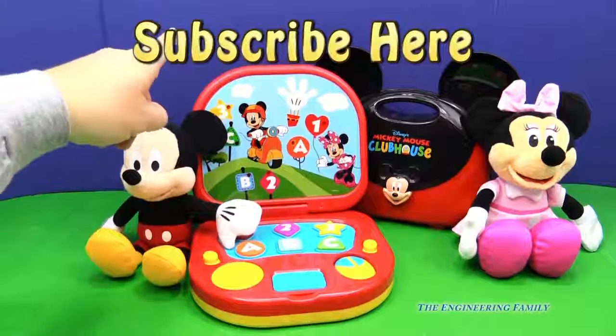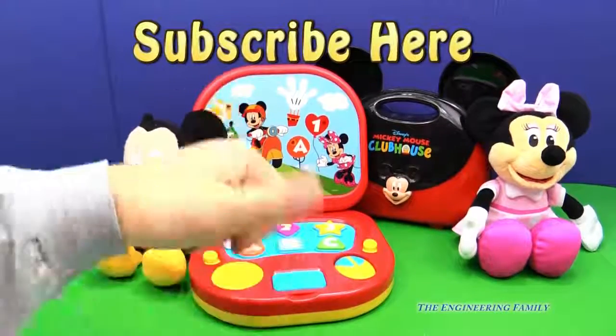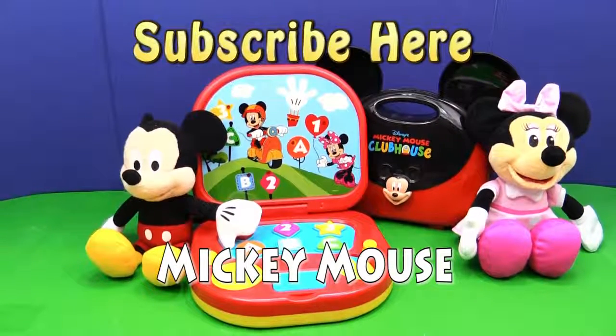If you like this video, please subscribe to the Engineering Family so you can see lots of fun and hopefully informative videos like this one. Make sure you give us a like down below — there's a little thumbs up down there. We've got a secret password: it's just 'Mickey Mouse.' Type that in the comments section so Mickey knows you know the secret password. You can also follow us on Twitter and on Facebook. Okay everyone, take care and have a great day. Bye!